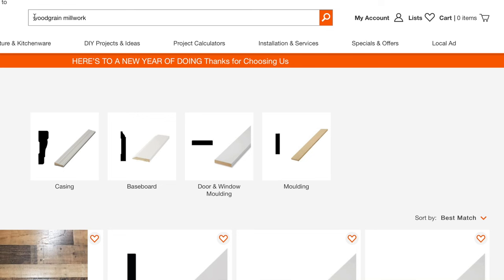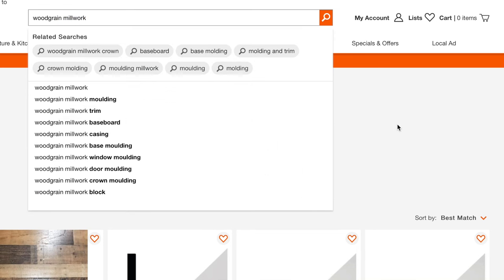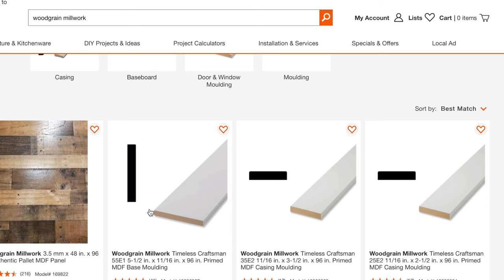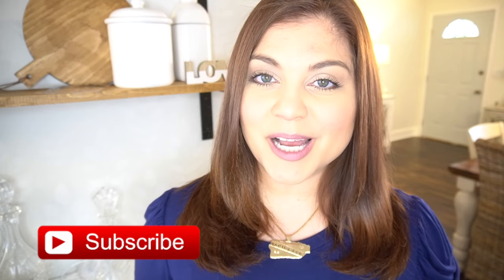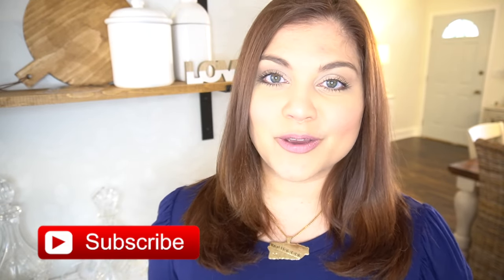This video is in partnership with Woodgrain. Woodgrain has a vast selection of trim for your home, and the best thing about it is that you can find it in your local Home Depot. We previously replaced all of the baseboards in our home with Woodgrain trim right after we finished our plywood floors. If you love to update your home DIY style, please give this video a thumbs up and subscribe so you don't miss out on any more.